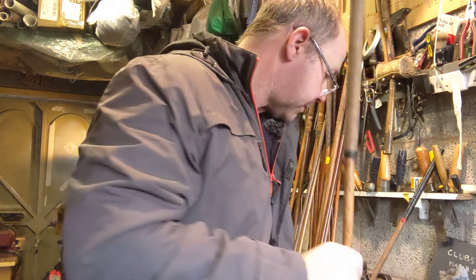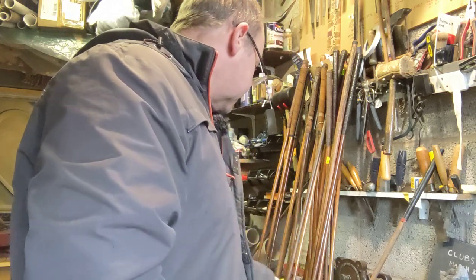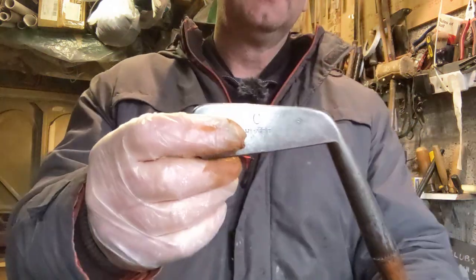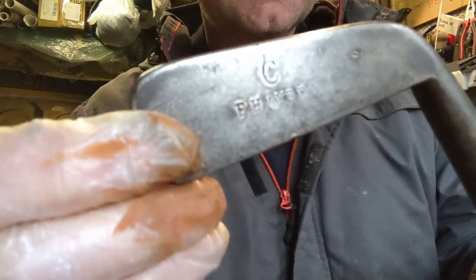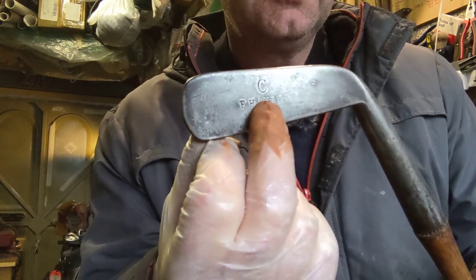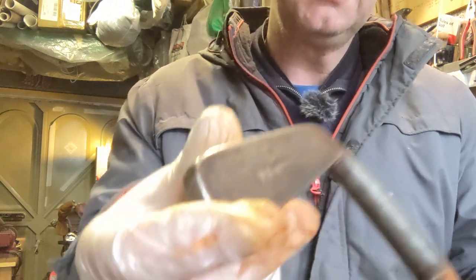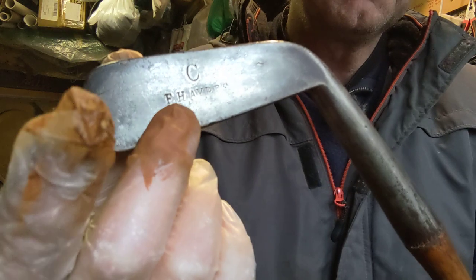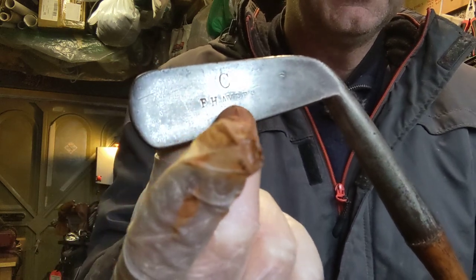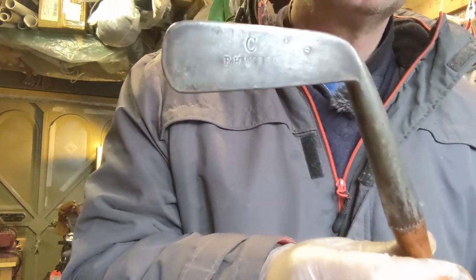Another mark that is often only partial is FH Ayres, who were a shop in London. You can see 'FH Ayres' in block writing — C for cleek, L for lofter, or M for mashie. It's actually not that common to get the stamp as clear as that. Sometimes you can only see a little bit of the F or the top of the H, but at least it allows you to say with a high degree of certainty who made it.